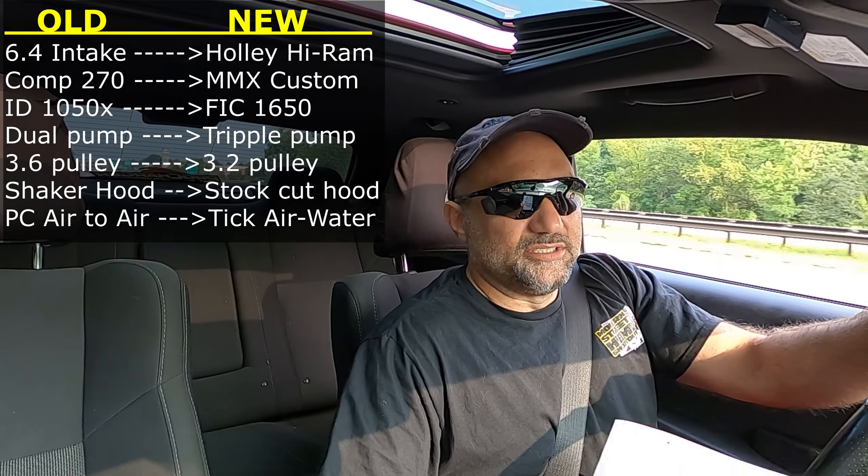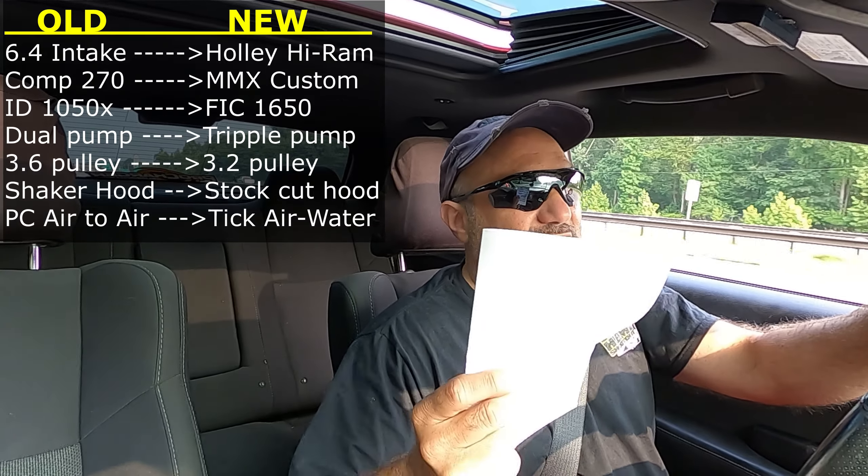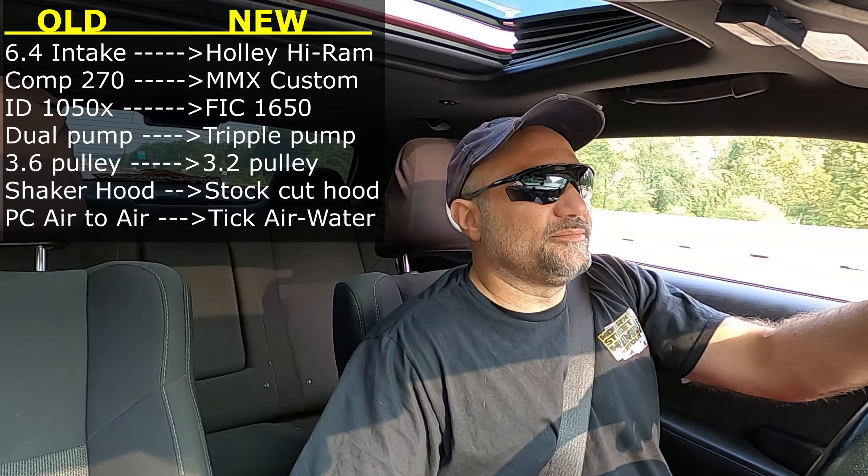The last thing we're changing is going from the air-to-air intercooler the ProCharger gave us to the air-to-water Tick intercooler that goes in with the Holley Hi-Ram. That's going to help out considerably — it's going to keep the IATs way down. We have the icebox as well, and a small heat exchanger up front that runs through the intercooler, so we can still daily drive the car when we need to.